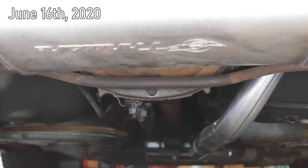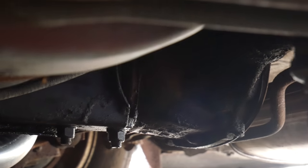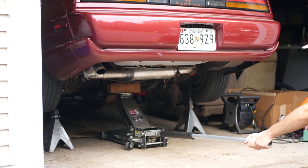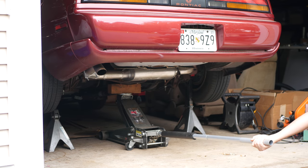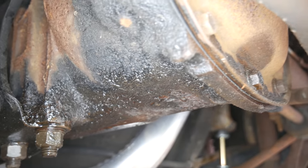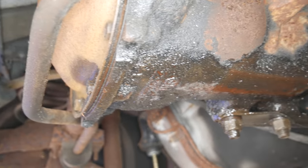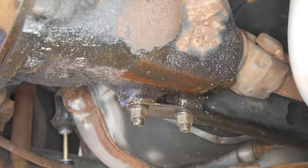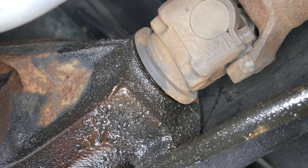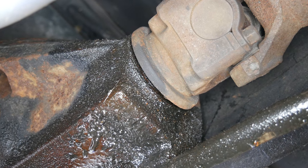At first I thought it was the differential cover gasket, but it doesn't appear to be the case. To get a better look, we'll jack up the car again, this time from the rear, and set it down on jack stands. Now that we can see what's going on, it looks like the oil is actually being blown back towards the rear of the differential, but originating at the front seal. It's not leaking a lot — usually just a couple drips on the ground — but eventually this could cause an issue. A differential pinion seal is cheap and not that hard to change, so I figured it would be worth taking care of right now.